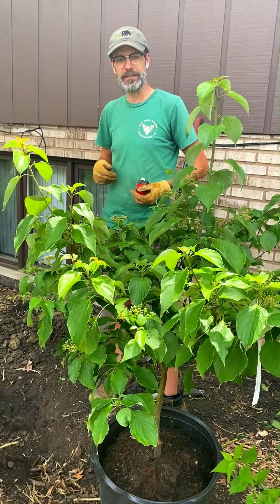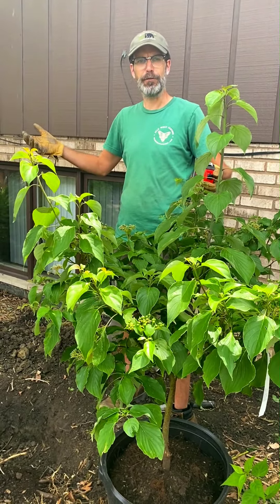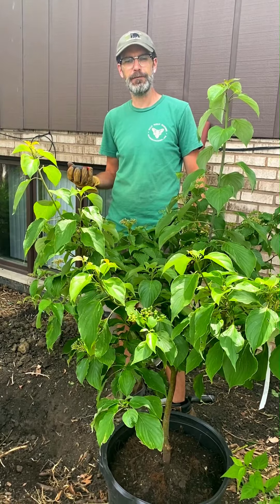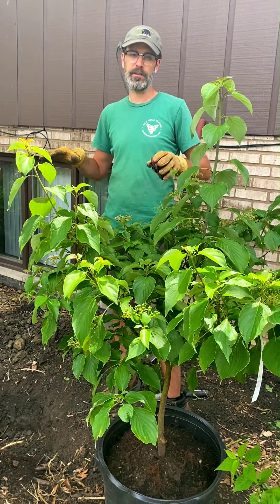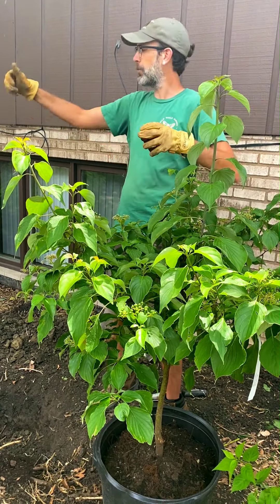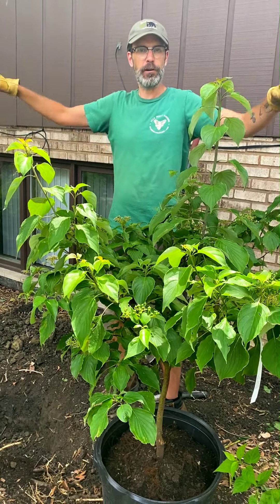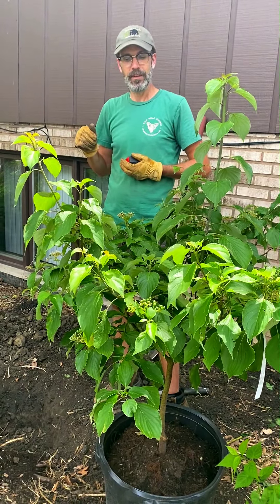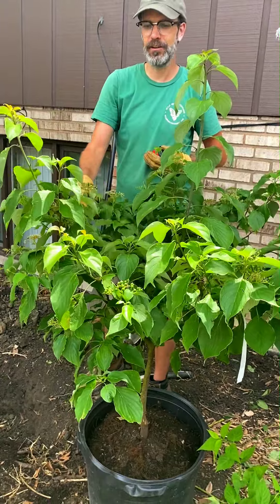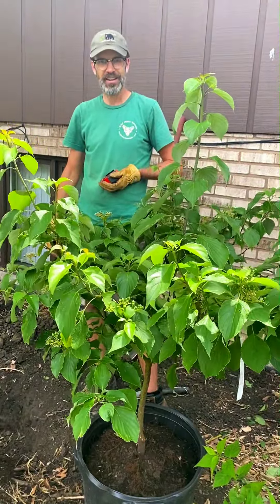We're planting this pagoda dogwood in this shady area, which it will prefer and thrive in. This tree will get about 15 feet tall by 15 feet wide. The nice thing about a pagoda dogwood is that it has a horizontal branching pattern, so it will fill out this space really nicely. You might want to prune it a little bit as it gets close to the house, but you can shape it to grow how you want. It also gets wonderful creamy white flowers in the spring, followed by blue-black berries, and the leaves turn a darker reddish color in the fall. So it's gorgeous in all seasons.